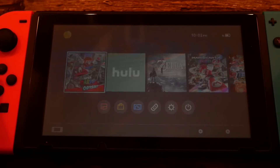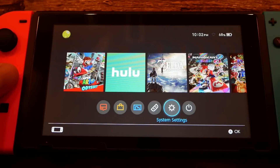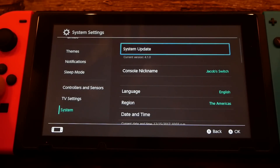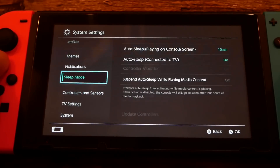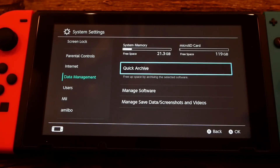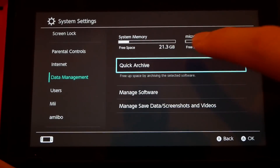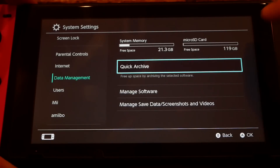Fortunately, the Nintendo Switch does not take very long to restart, unlike some other consoles like PS4 and Xbox. Now you have it on and your micro SD card is good to go. Go to System Settings and scroll down to Data Management. As you can see, you now have two slots: system memory and micro SD card, each showing your free space. I have 119 gigabytes of free space on my micro SD card.